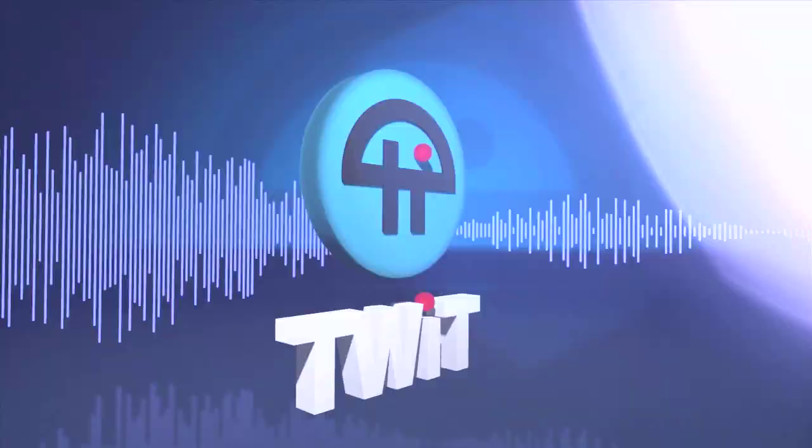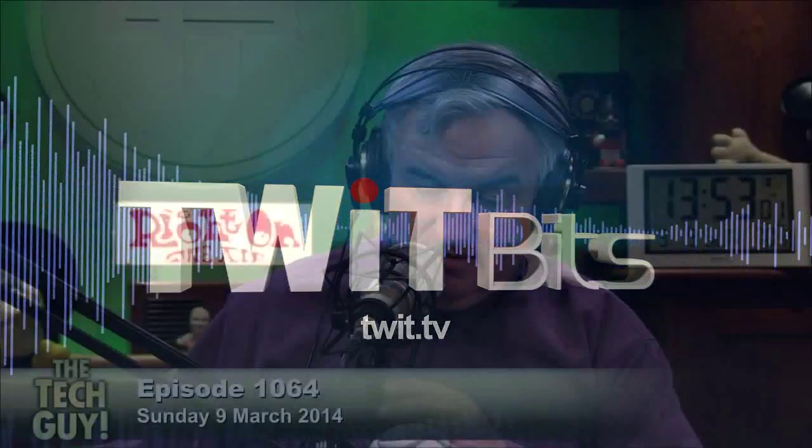This is TWIT. Diane in Colfax, California. Leo Laporte, the tech guy. Hi, Diane. Oh my God, it's so good to hear your voice. Other than on the radio.